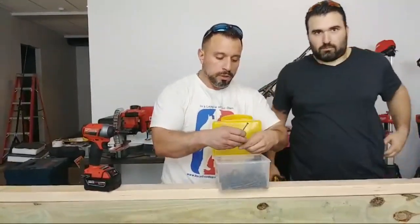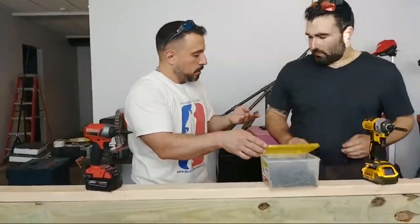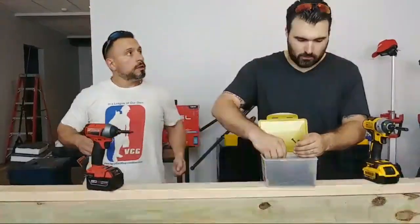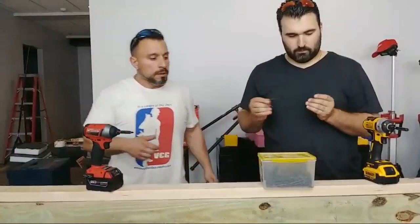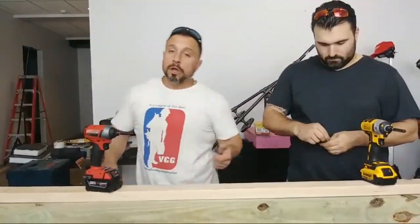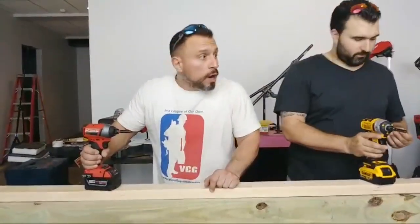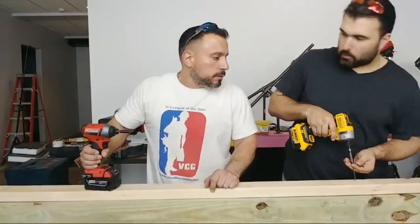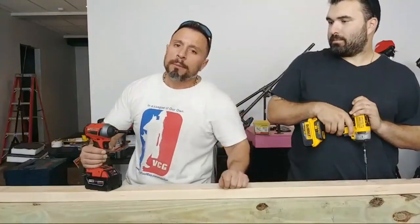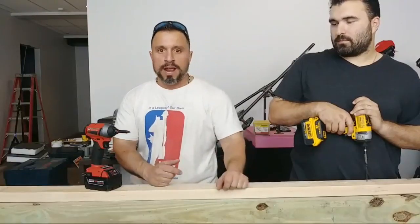Why does YouTube promote all the BS and crack down on guys who actually do good and helpful videos? That is a question we've been trying to figure out ourselves. It is definitely lagging — dang YouTube. It's the bandwidth, not the lag. We need some likes — we need to get it up to at least 50 before we start the next round.